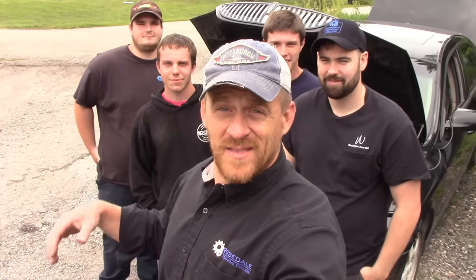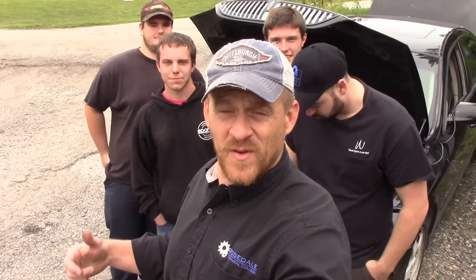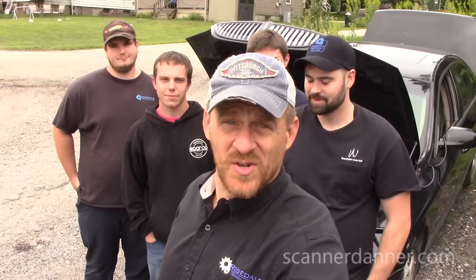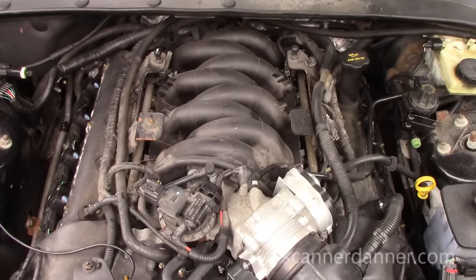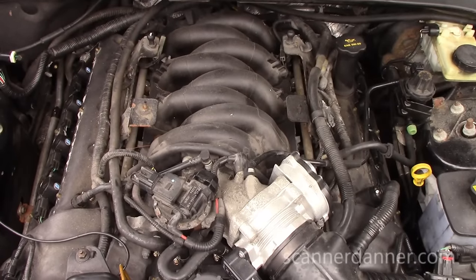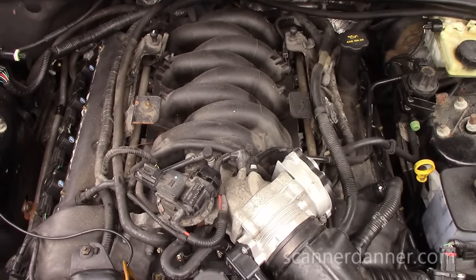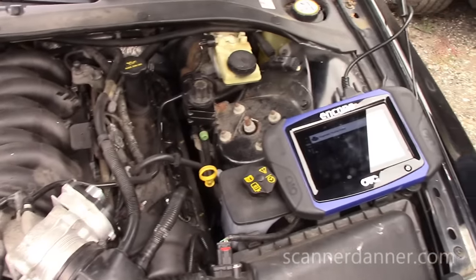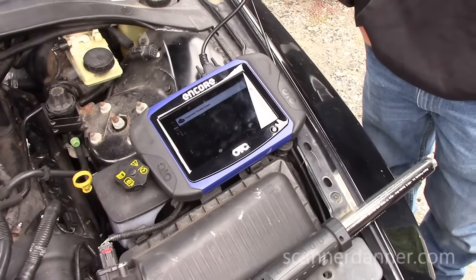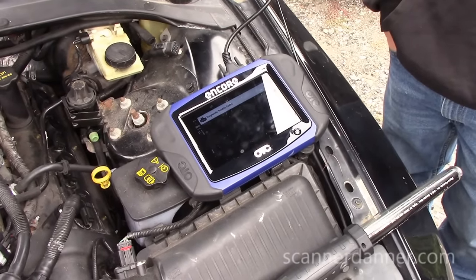Scanner Danner here with four students from Rosedale Technical College. We're here after hours at Latour's Auto doing a no-start on a 2006 Lincoln LS with a 3.9-liter engine. I didn't bring all my equipment today but we do have the Encore scan tool, which isn't going to help much anyway because we have a no-comm with the engine computer.